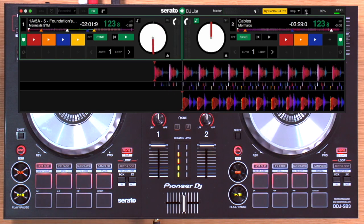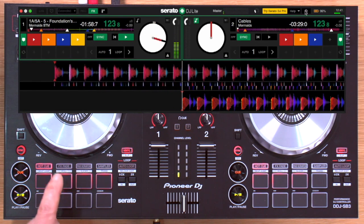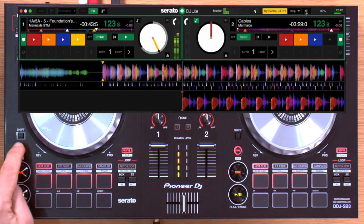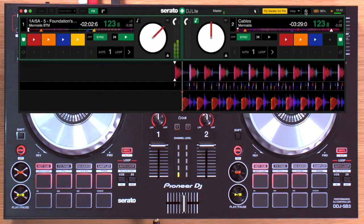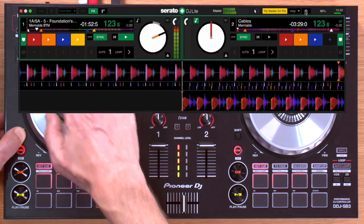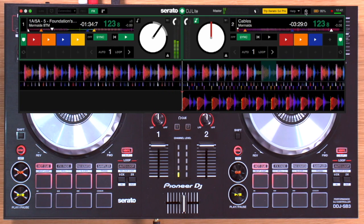You can use the hot cue to start a track playing from any point you've set, which is useful for remixing a track live and jumping around. Hot cues can be deleted by pressing shift and the hot cue button. The four bottom buttons in this mode aren't hot cues — they take you back to the beginning of the track, fast forward, rewind, or trigger the censor button, which plays the track backwards for a second while held. As soon as you take your finger off, it carries on playing where it would have been — useful for cleaning up tracks with swearing.